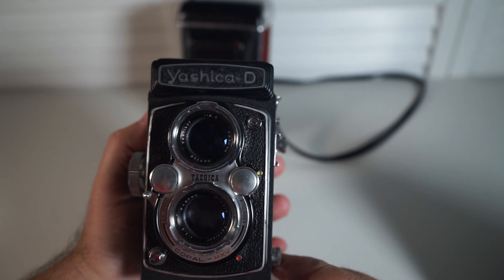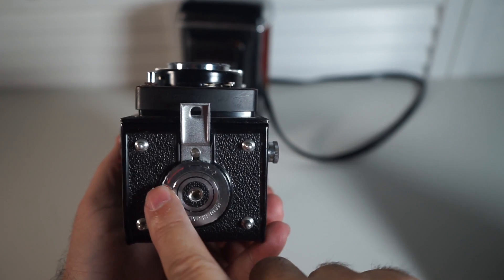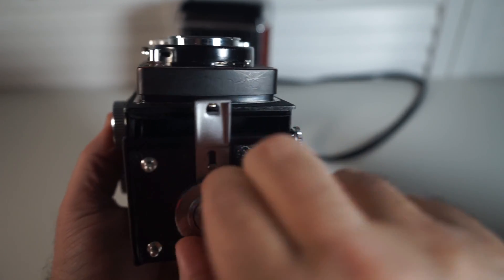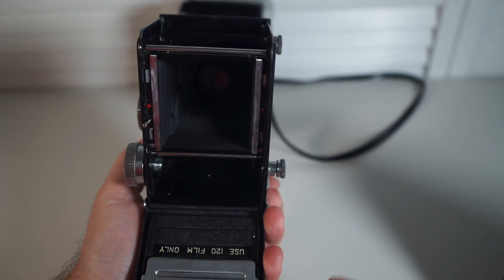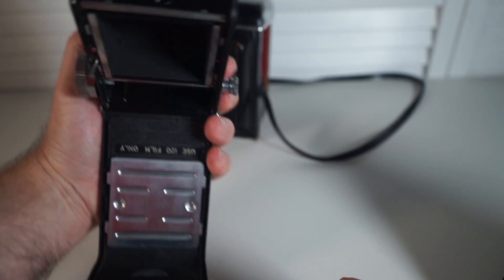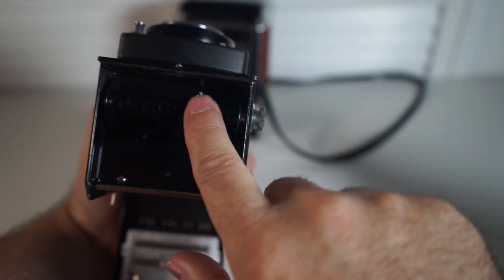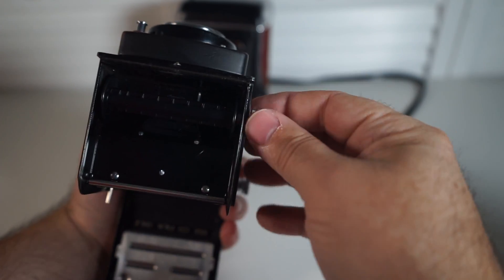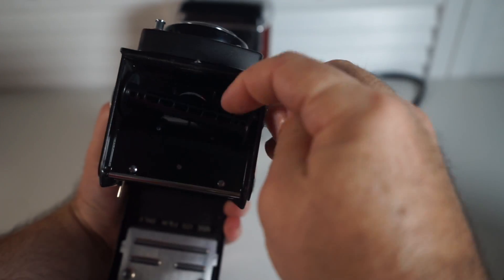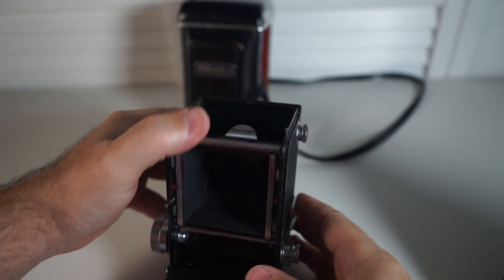Let's try to put some film in this camera. On the bottom is a dial with O for open and C for close. Turn it to open and that opens the camera up. Inside you can see the film chamber. On the bottom there's a spool — that's where the actual roll of film goes. We need this spool so that as you take pictures, the film is wound up onto another spool, and that goes up at the top.